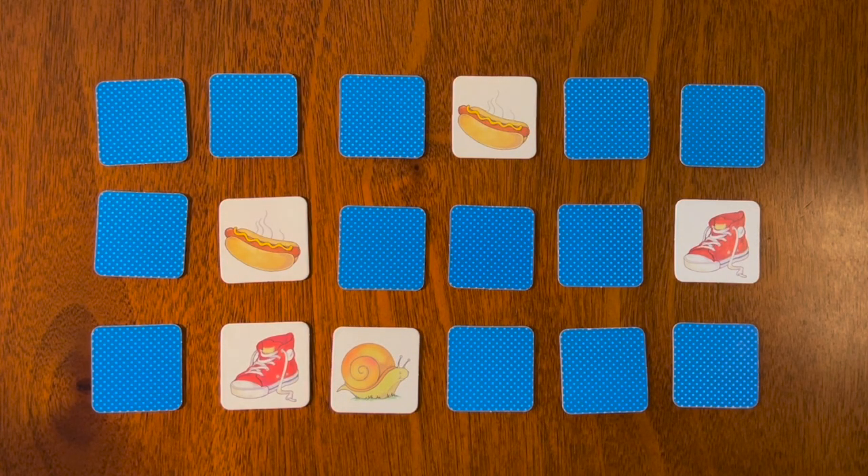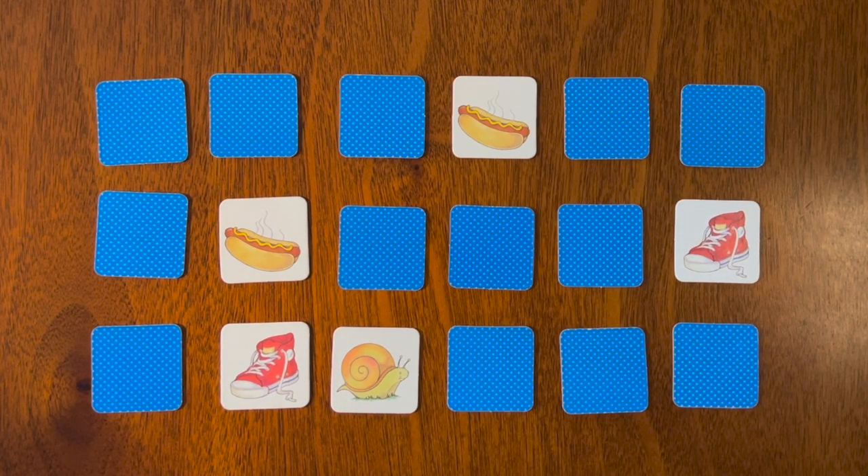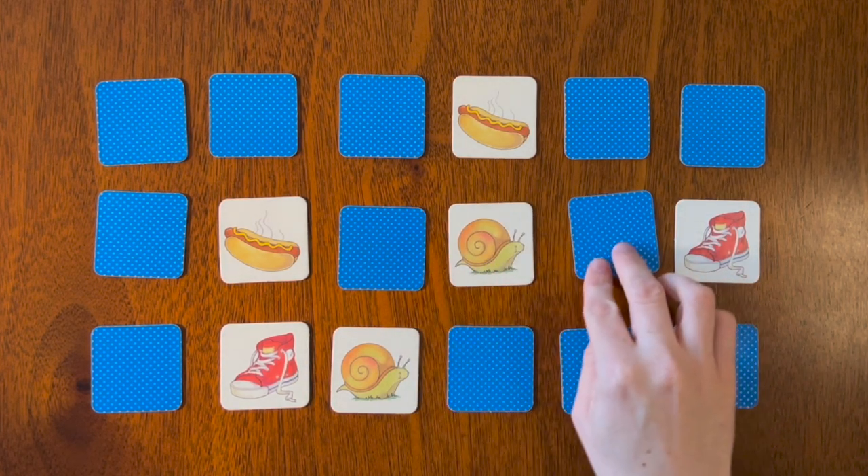Snail! We had flipped over the snail once before. I believe it was in this area. Can you point to which card is the snail? Let's try this one — there it is!